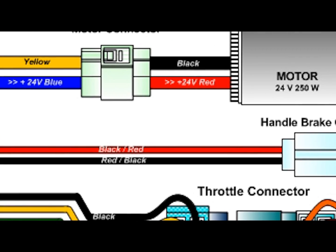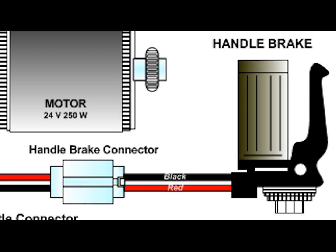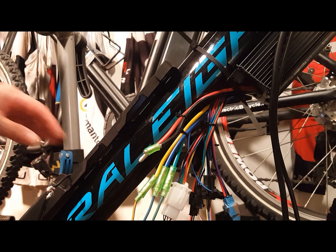It also reads information from the brakes. When the brakes are applied, a sensor cuts the motor, reducing your forward momentum for a smoother stop.